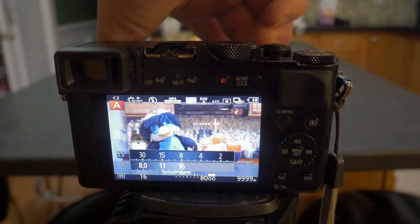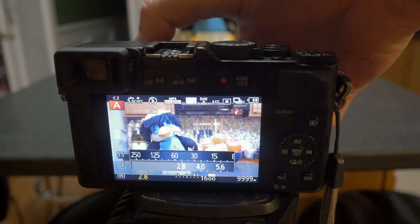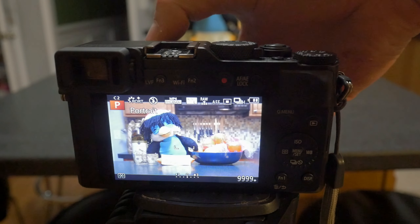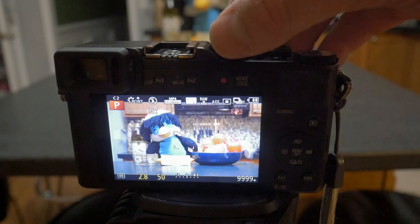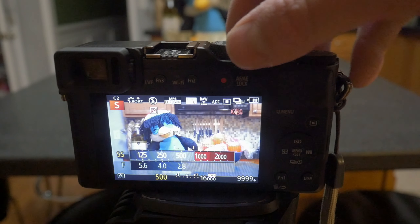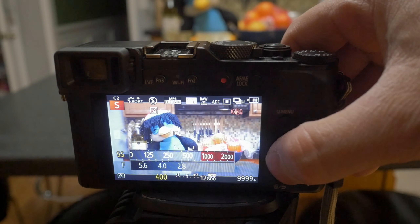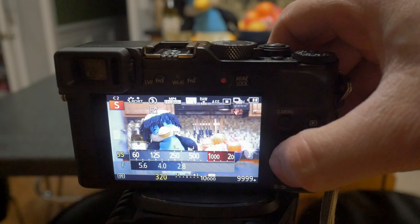I would still leave it in auto ISO mode though. Trying to manually select your ISO is very cumbersome, even if you assign it to the front lens dial ring. The camera will do a good job selecting an appropriate ISO for the shutter speed or aperture you have selected. If you feel the need to adjust both at the same time, you can still use auto ISO, but remember you will lose the ability to adjust the exposure compensation.